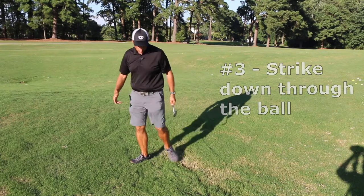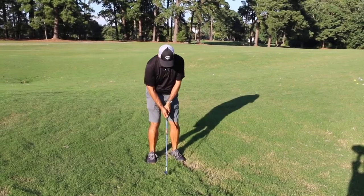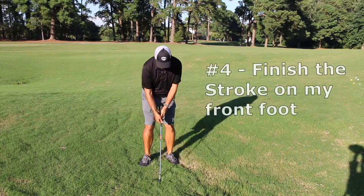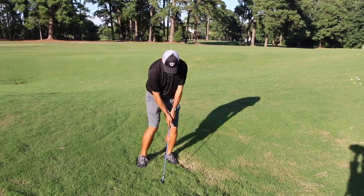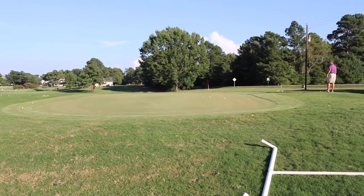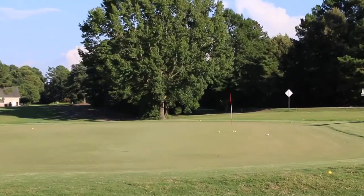Weight on my front foot, finishing on my front foot. It landed right about the middle of the green and ran up towards the back of the green.